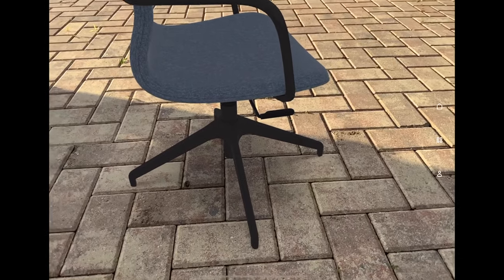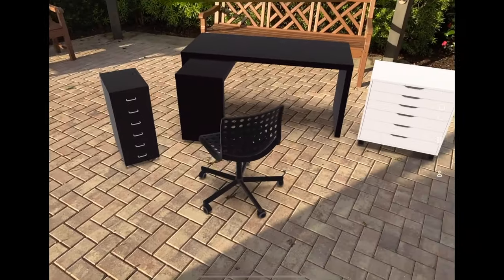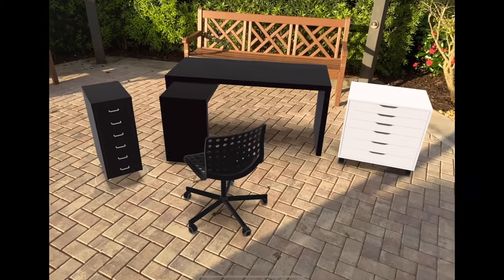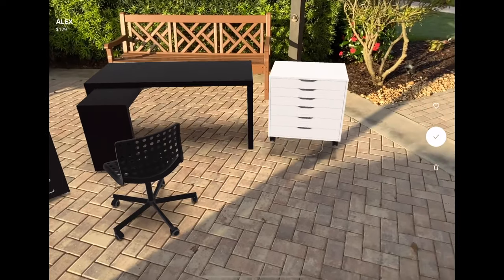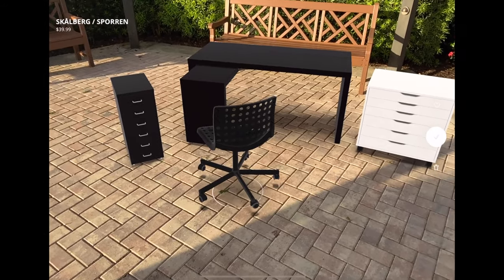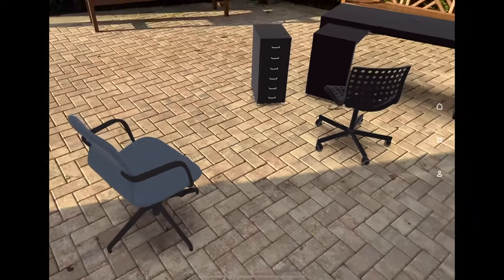There's a lever there on that side of the chair that allows it to probably adjust and maybe pan around. Really sharp desk setup here. This is the Malm desk for $179 next to the Helmer file cabinet for $39.99, the Alex end table for $129.99 — it's got some drawers — the Skalberg Sporen chair for $39.99, and the Langfall chair for $149.99. Yeah, can't beat it.